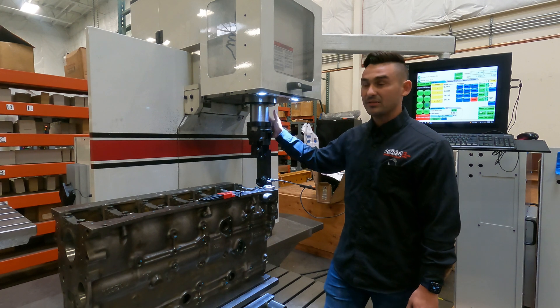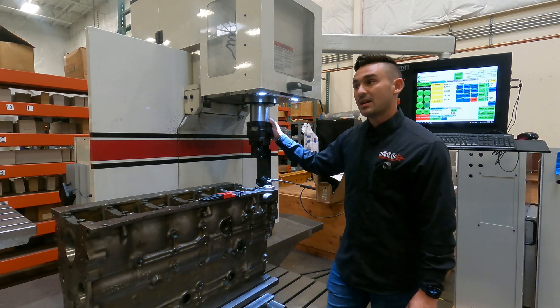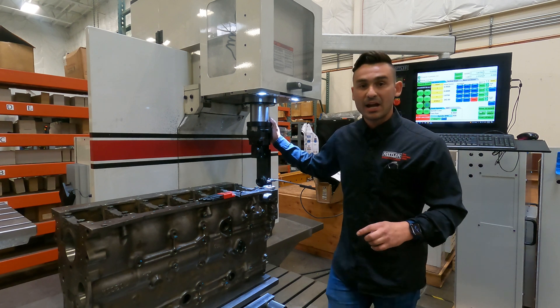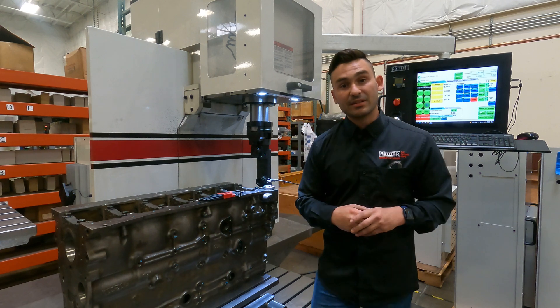They're kind of a clamp mount, versus on an EM-69 or an F-69, or even our largest machines — the 107 and the 109. Those are going to be rigid mount, where the right angle drive actually bolts into the spindle housing itself.